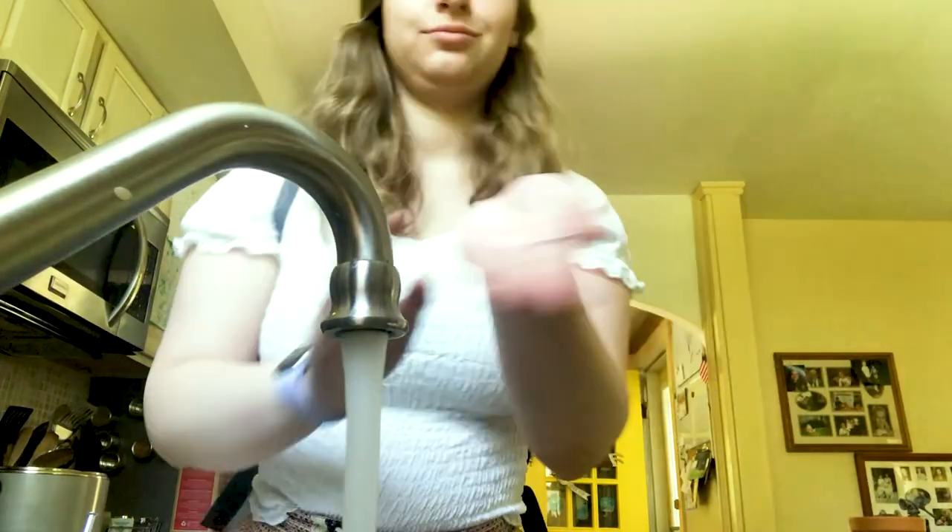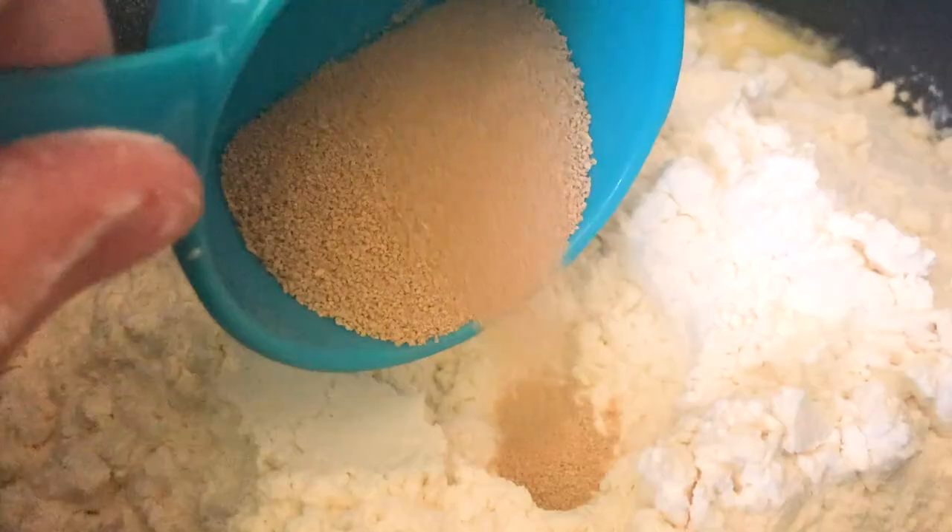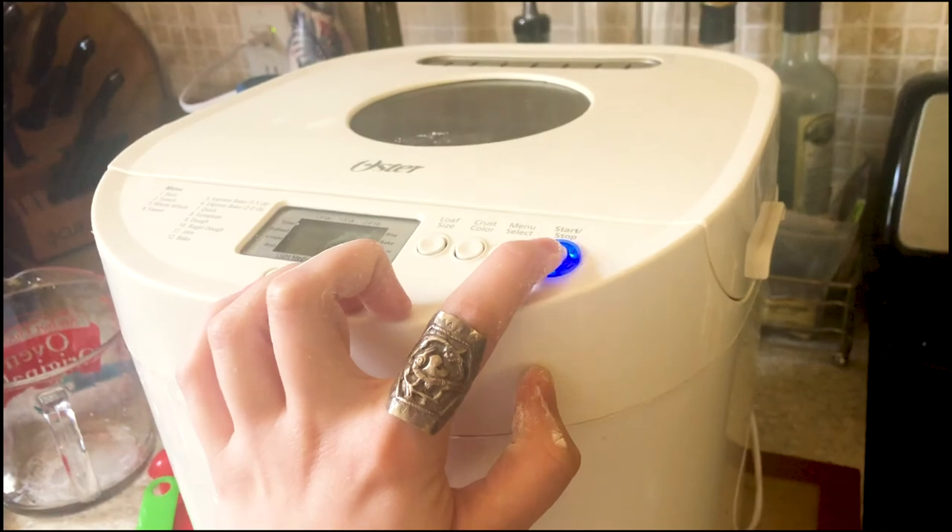So after that I washed my hands, 20 seconds with soap — you know the deal. And I made some bread, which I'm currently also doing right now while I'm editing this. But yeah, this bread was really good actually. Here's me making it, and my favorite part.